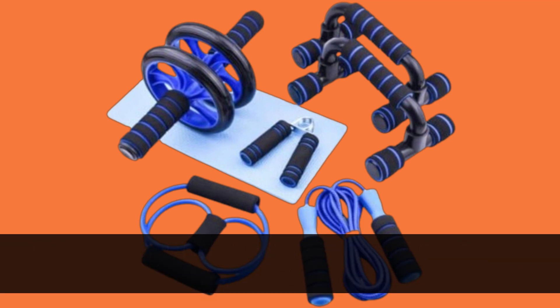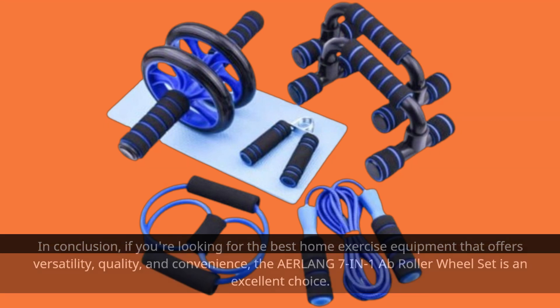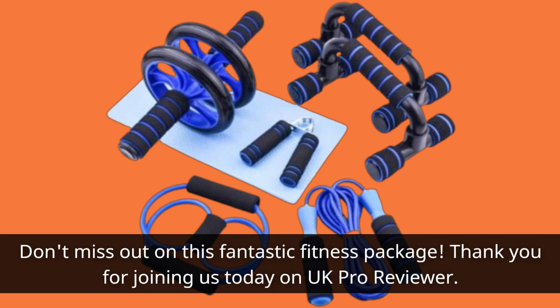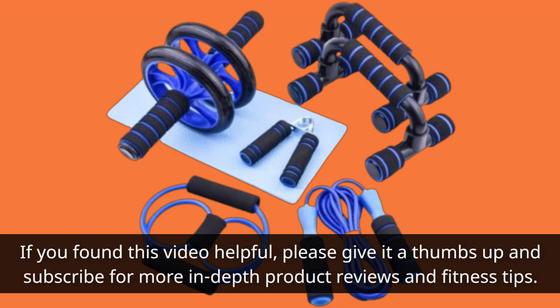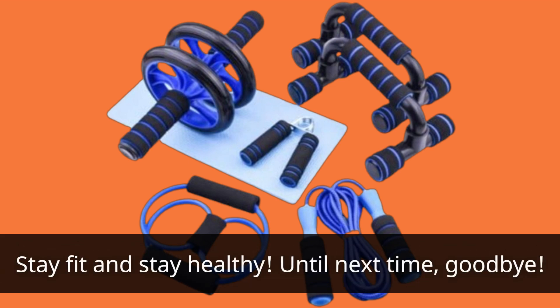In conclusion, if you're looking for the best home exercise equipment that offers versatility, quality, and convenience, the Erlang 7-in-1A Flat Roller Wheel Set is an excellent choice. Don't miss out on this fantastic fitness package. Thank you for joining us today on UK Pro Reviewer. If you found this video helpful, please give it a thumbs up and subscribe for more in-depth product reviews and fitness tips. Stay fit and stay healthy. Until next time, goodbye.